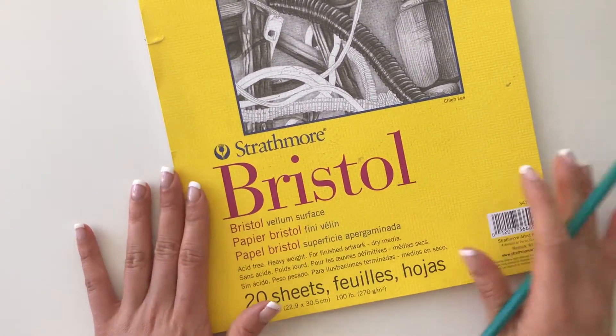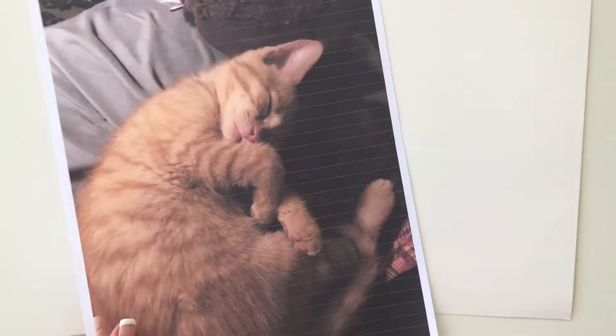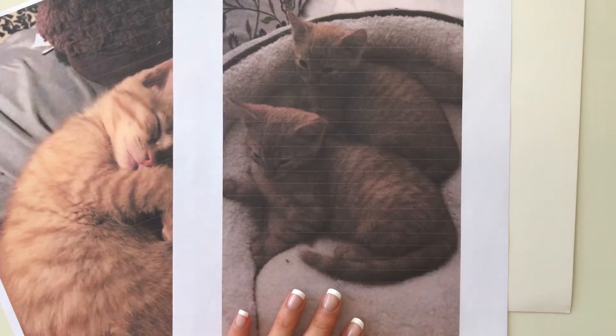Hey friends, welcome back to my channel. I hope you're all doing well. If you're new here, my name is Sarika and I make art and journaling videos. In today's video, I'm going to be drawing these two adorable kittens.